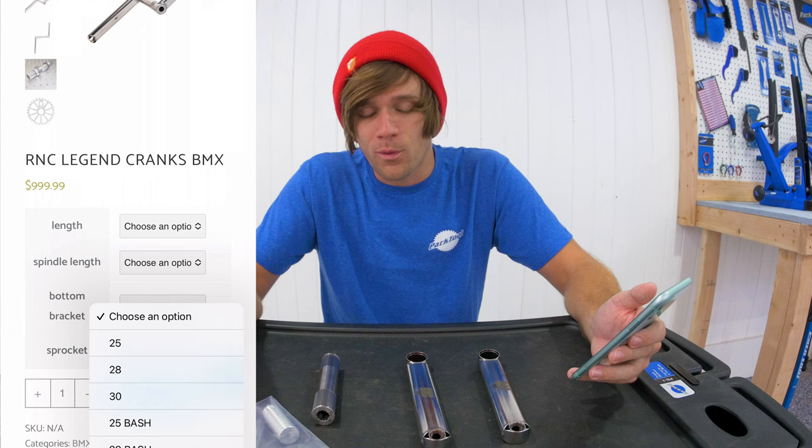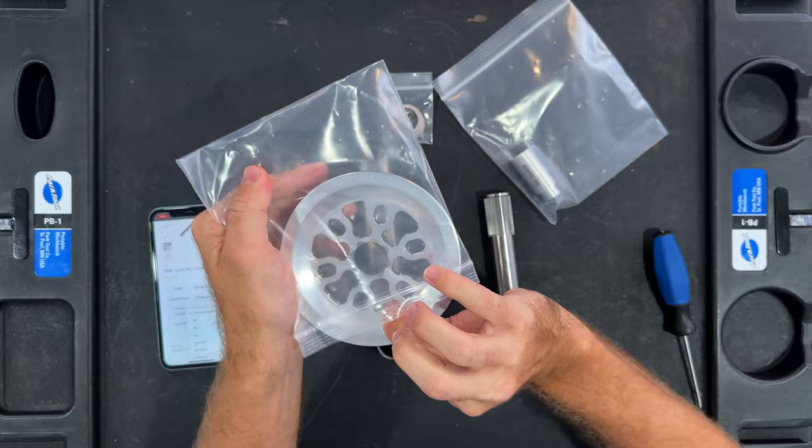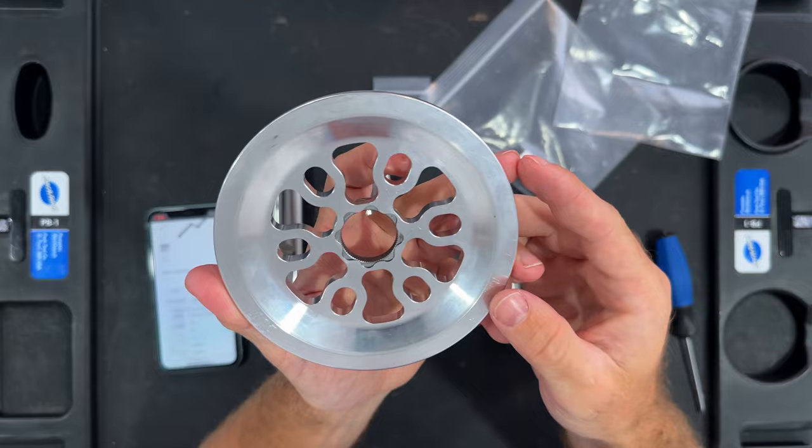This is probably a perfect time to go ahead and open up the sprocket that was sent here with these cranks. This is the 28 millimeter bash guard sprocket — 28 tooth and aluminum. Not a whole lot to it, but it looks good.